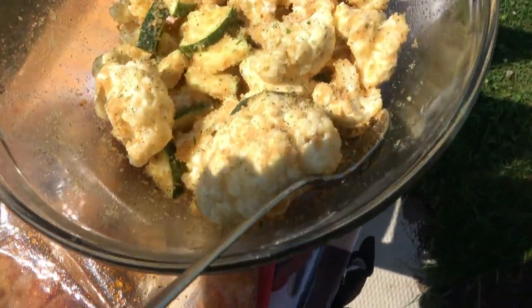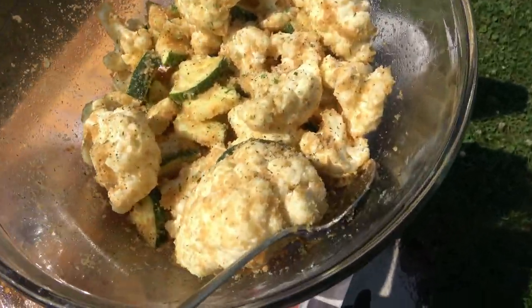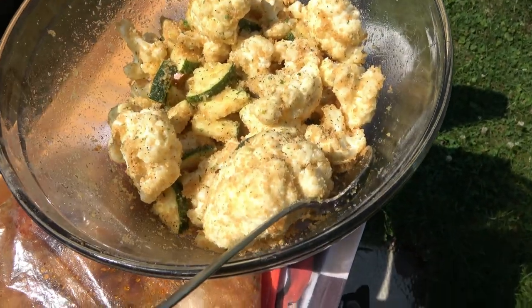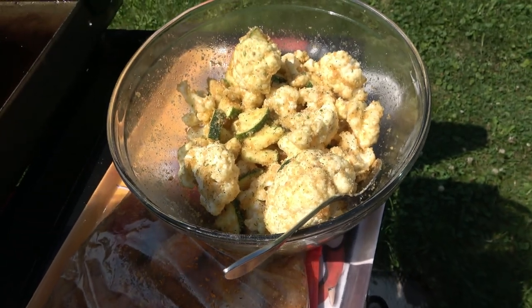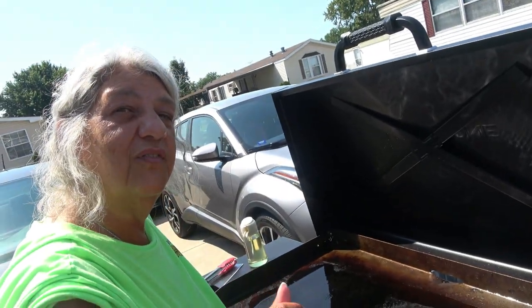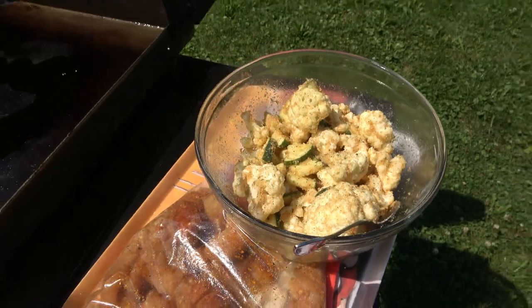What do we got here? Got some cauliflower and some zucchini. All I did was take some olive oil, sprinkled it with olive oil, garlic salt, onion powder, onion salt, some ranch seasoning. And I also put some pork rind ranch flavored — they're not really breadcrumbs, they're pork rinds.